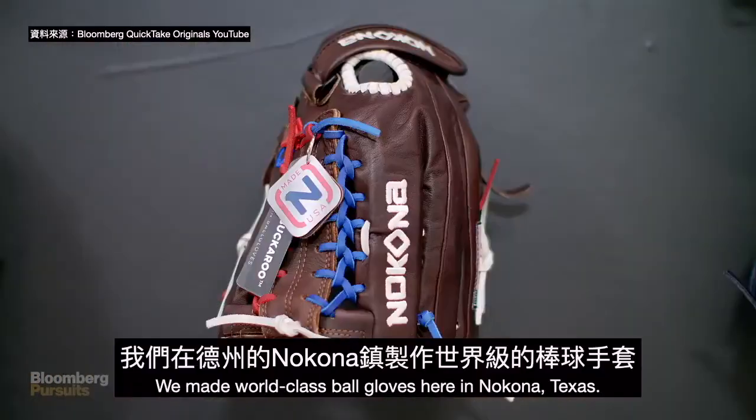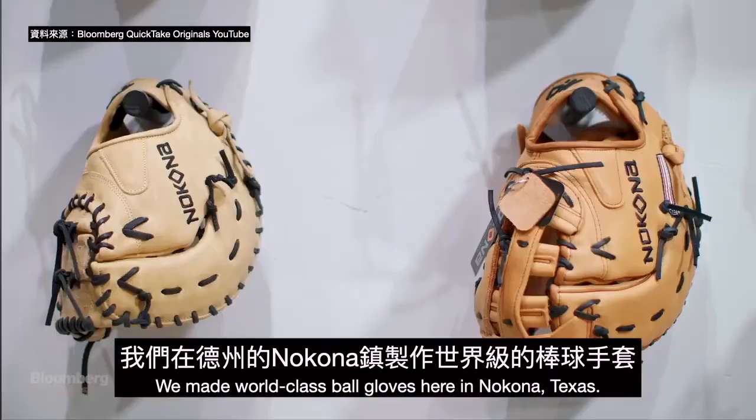I'm Rob Storey, Executive Vice President of Nakona Ball Gloves. We make world-class ball gloves here in Nakona, Texas.